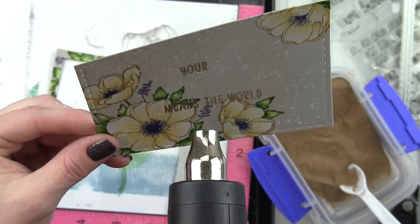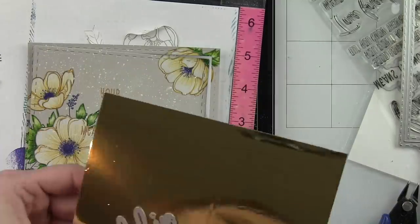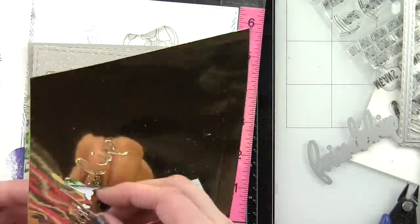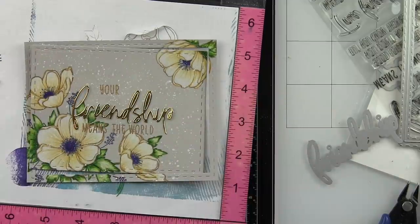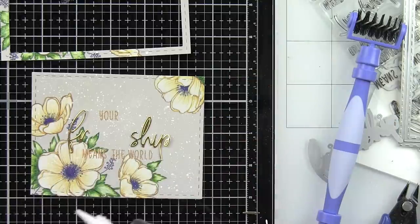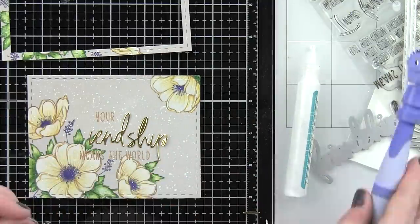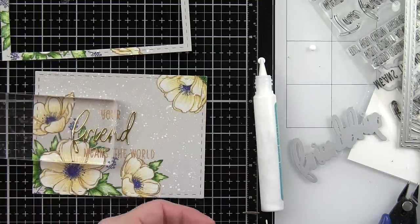I used that same paintbrush to remove any little flakes from the flowers before heat setting the embossing powder. I have some gold mirror cardstock from Tonic to die-cut the sentiment. If you don't want to die-cut it, you could use the coordinating stamp from the Friendship stamp set and stamp and emboss it just like the rest of the greeting. I liked the little layer to draw your eye into the word 'friendship' — the gold metallic paper really shines. I'm adding small dots of liquid glue to the back of the word and popping it in place, then putting something heavy on top to hold it down until dry.